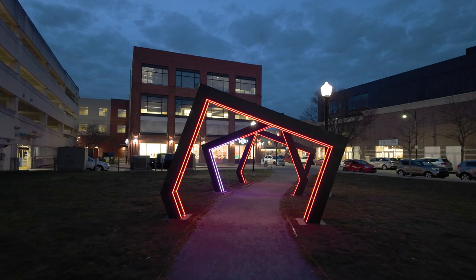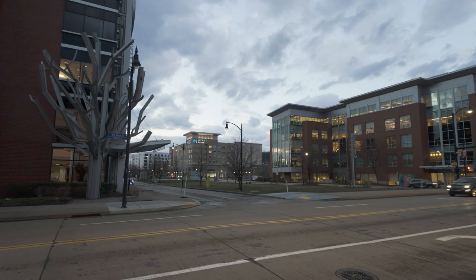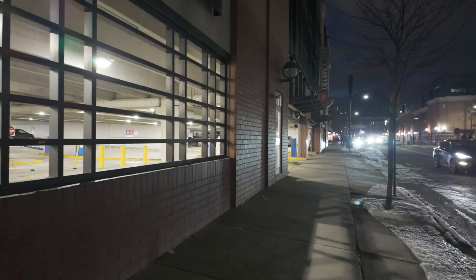My fourth tip is to embrace the manual controls. The Pocket 3 shines in low light with its larger sensor. Aim for a shutter speed of 1/50 to avoid excessive blur at nighttime. Next, let's move on to your ISO — start with a low ISO of 100 and increase gradually until you find an acceptable balance between noise and brightness.